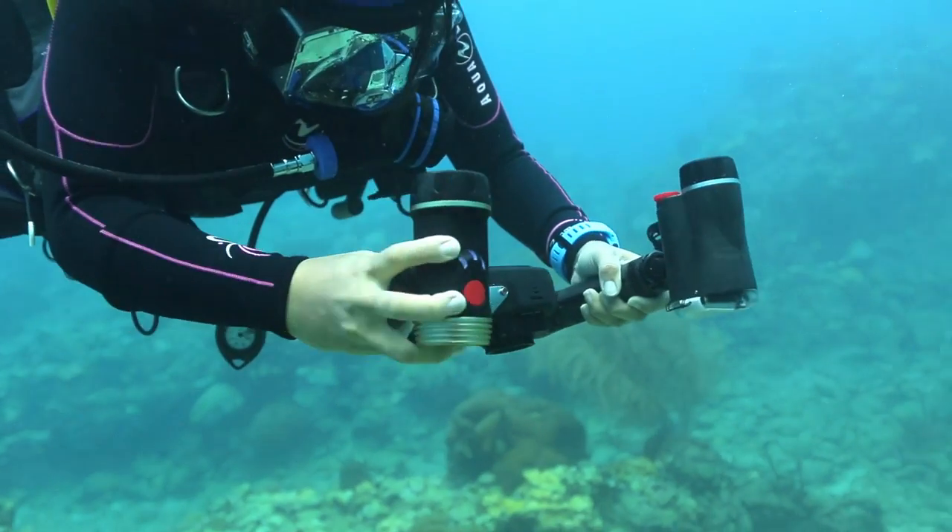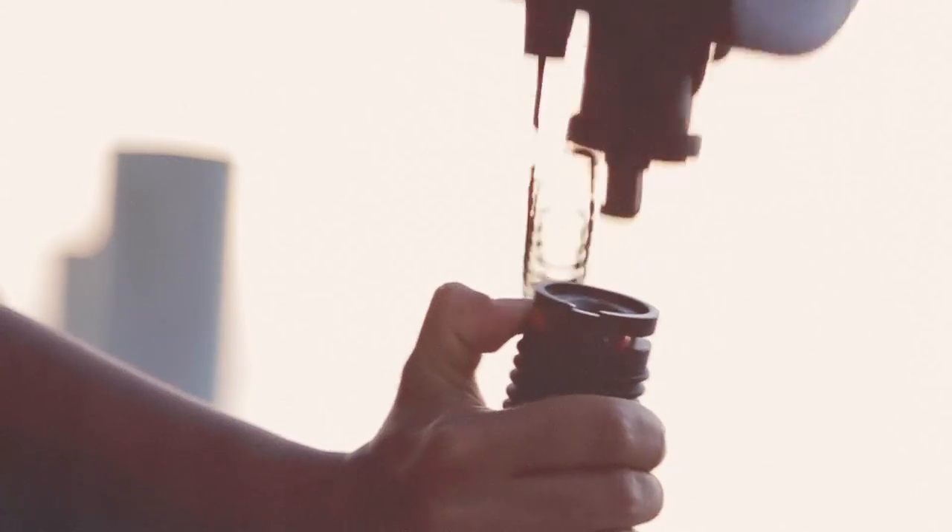The FlexConnect mounting system makes it unbelievably easy to expand your underwater camera with lighting, trays, grips, flex arms, and other accessories instantly by clicking them into place.